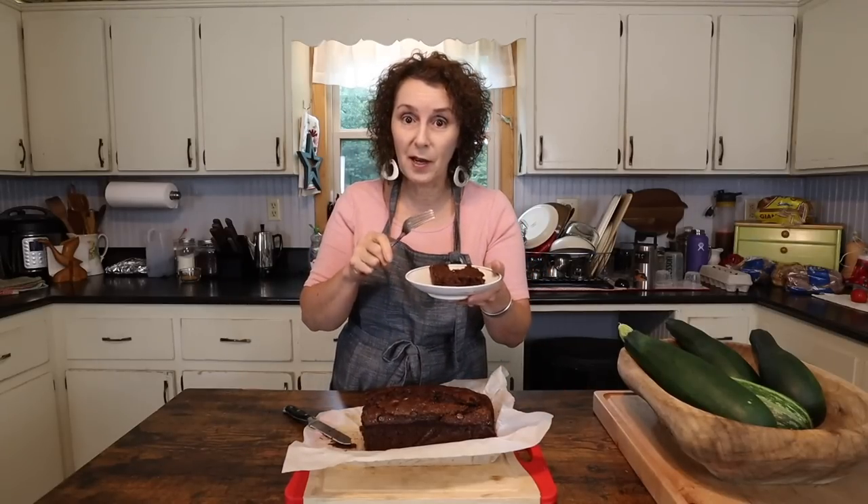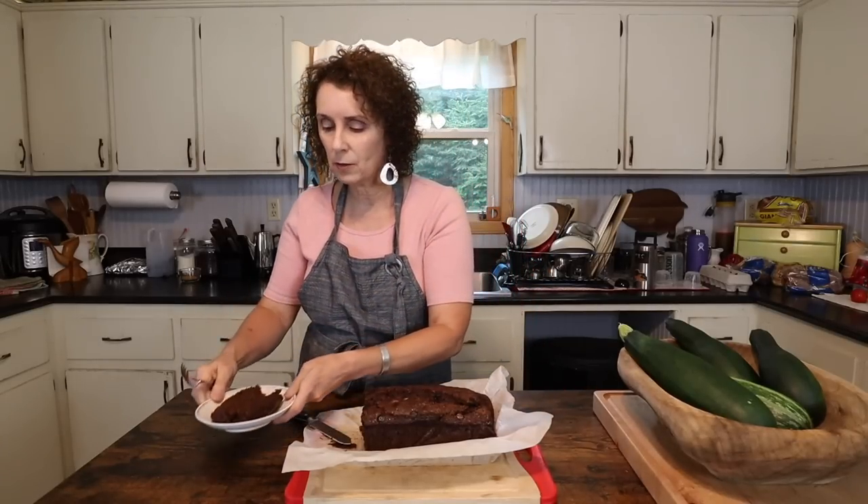Whether you decide to eat it like we do, just plain after supper with a glass of milk or for a snack, or if you do try it toasted with cream cheese, it's really good and I hope you try it. It's a great way to use up some of that summer bounty of zucchini. I hope that you enjoyed learning how to make this chocolate zucchini cake, and as always, I hope you continue to drop back by and help me celebrate Appalachia.